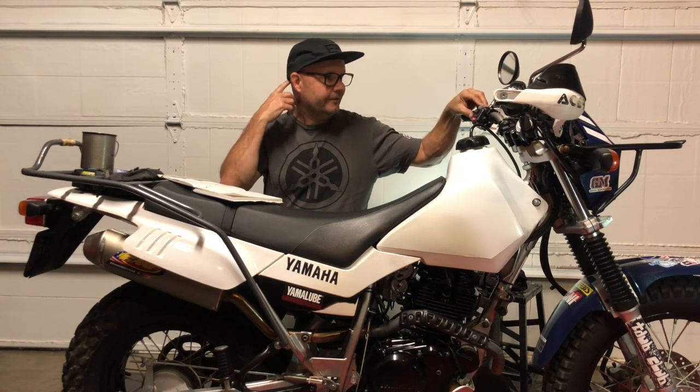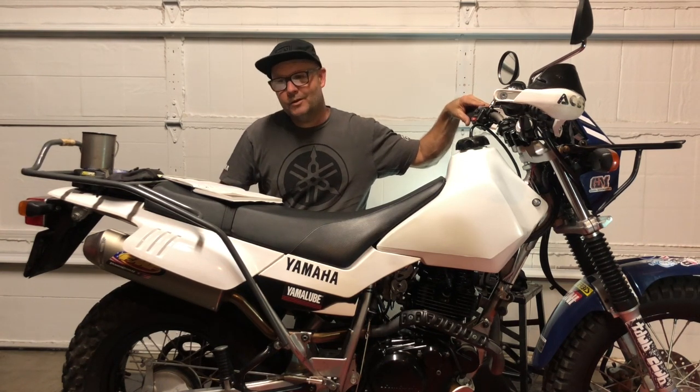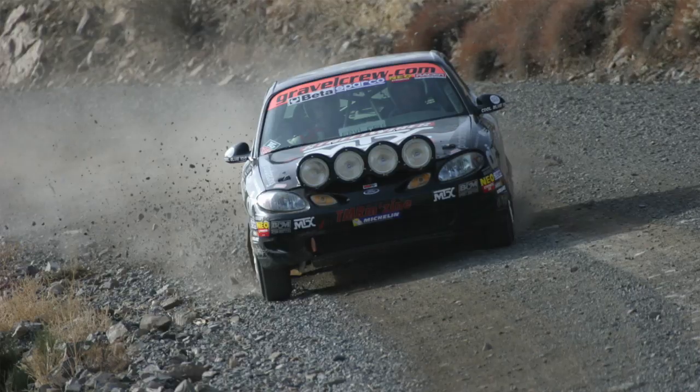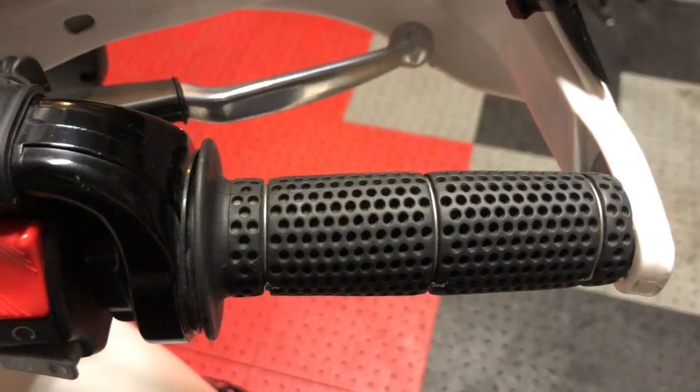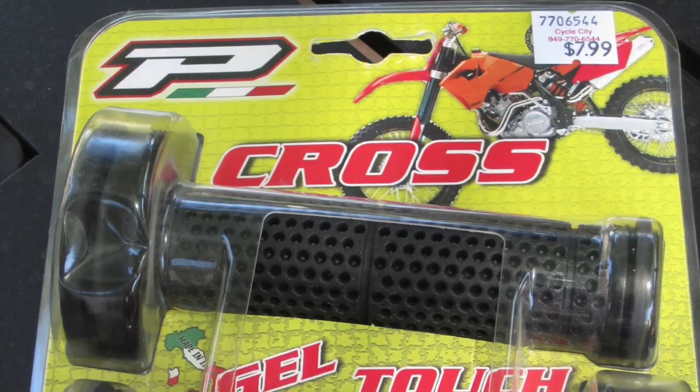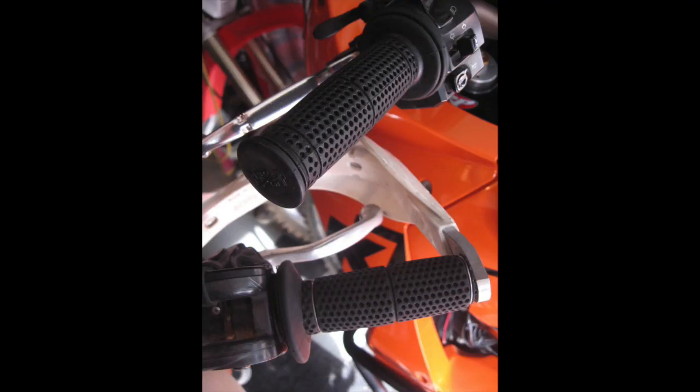Also attached to the handlebars are the grips. At our shop, Gustin Motorsports, the Pro Taper Pillow Tops are probably the only grips we stock — they sell the most for our motocross track and desert racing customer base. But I'm more of an adventure bike guy coming from rally racing on four wheels. I found that Dakar guys were using Pro Grips, specifically the 714 Rally grips, and those have been on all my motos since I discovered them around 2006.